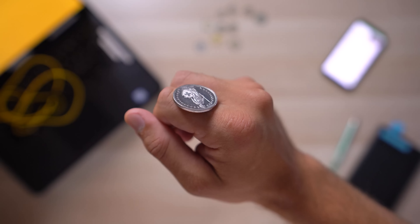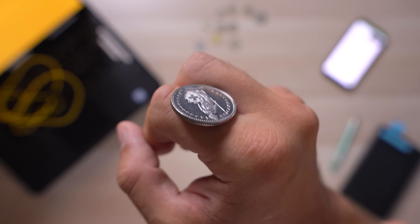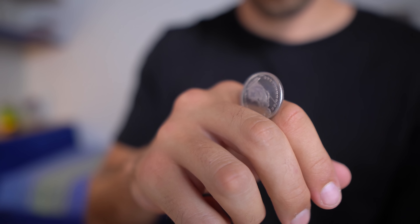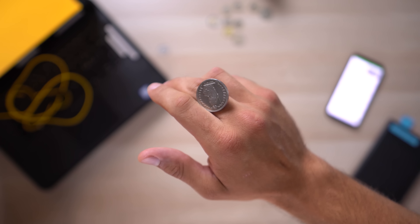This week I wanted to learn the coin roll. This trick consists in rolling a coin across your knuckles from the index finger to the pinky. And even if it might seem pretty easy, when I first started trying I was completely lost. So I decided to approach the skill step by step.